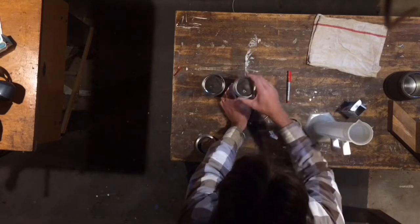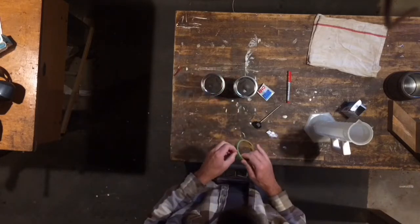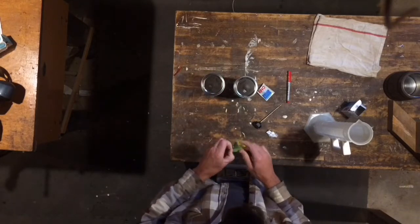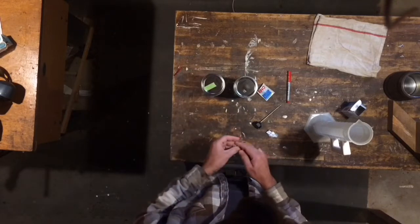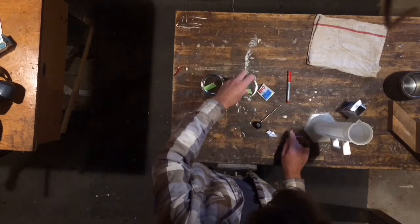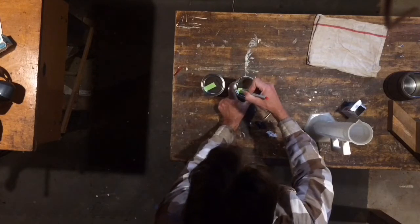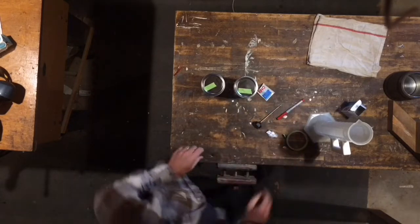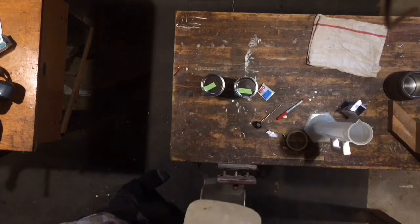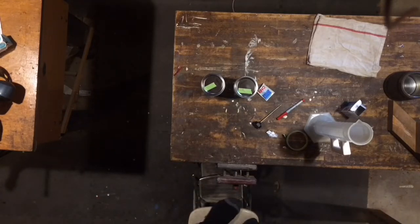I've already pre-drilled a little hole in the lids of the mason jars just so we can stick the thermometer in. I'm going to put a piece of tape on the hole so the CO2 doesn't escape, and I'm just writing CO2 on the jar that had the ENO in it.